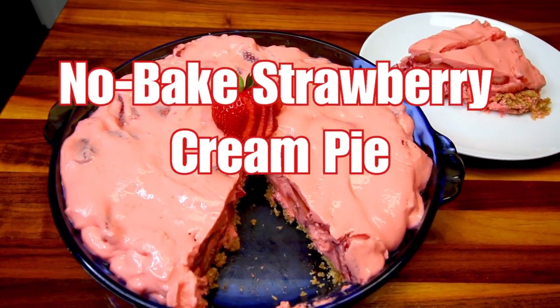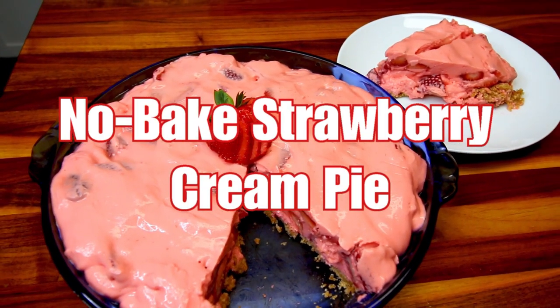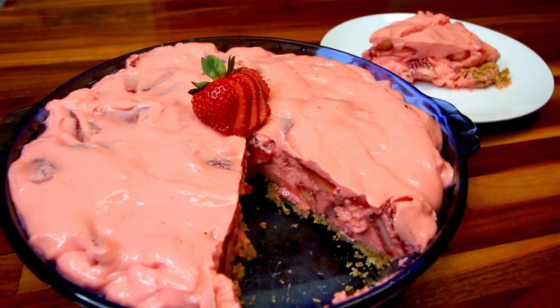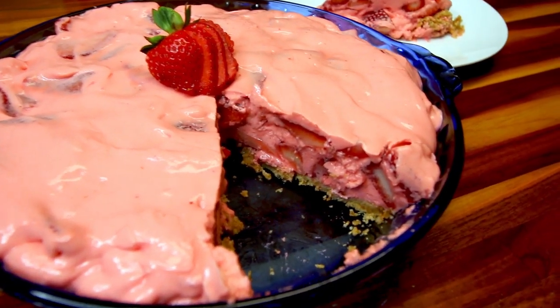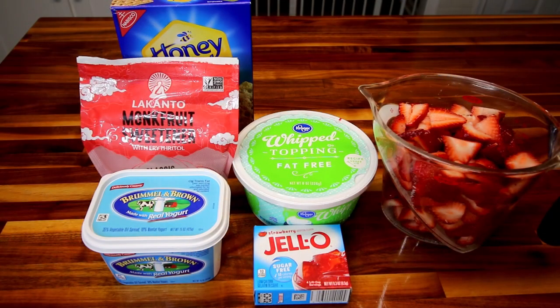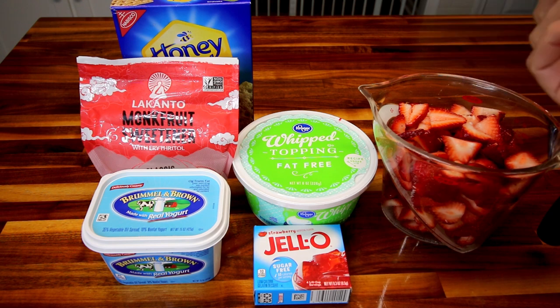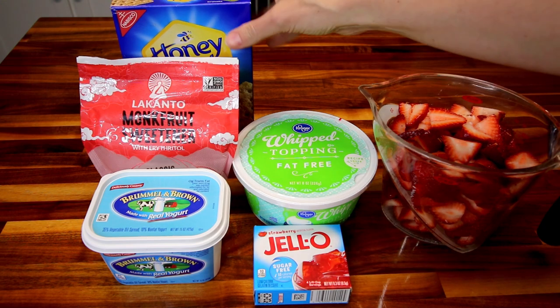First up is no-bake strawberry cream pie. I love this one because it is so easy, very minimal ingredients and comes together just really quickly. For my crust, I always make my own — you don't have to, you can get a pre-made graham cracker crust, low fat if you want, but I always make mine because it's just very easy.